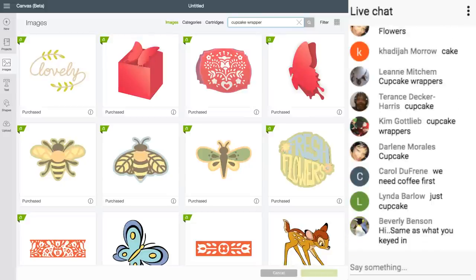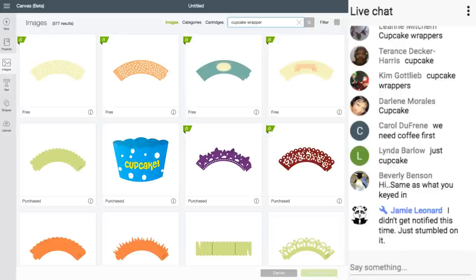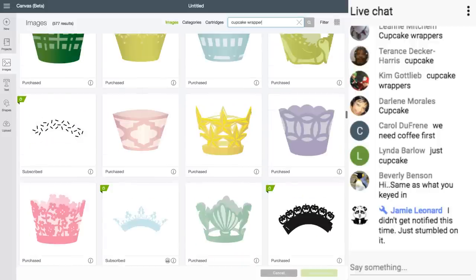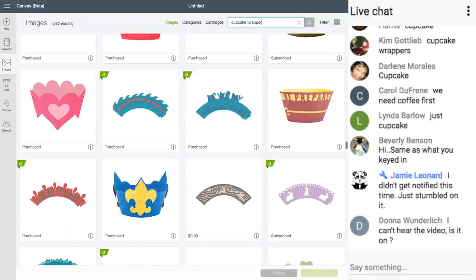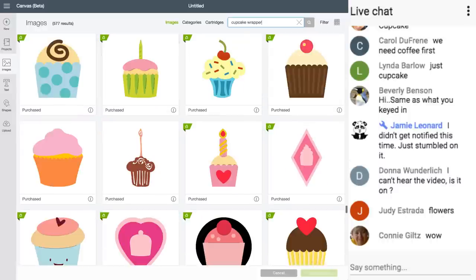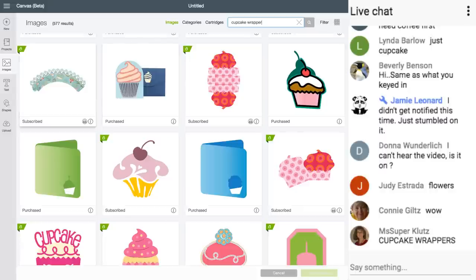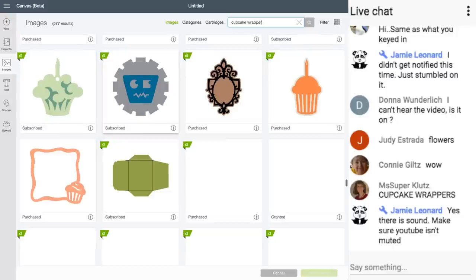If I type in 'cupcake,' I have 577 results. But I also have all these cupcakes — not just wrappers. I love that one; I can tell that's a Jen Goodies image. But this isn't what I'm looking for — I'm looking for the cupcake wrapper, not the cupcake. The search in Design Space brings all images with 'cupcake' and I don't want to scroll through 500 images.